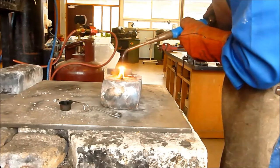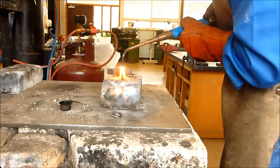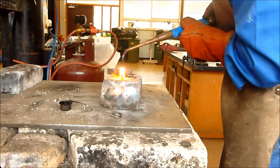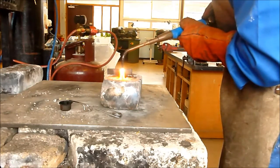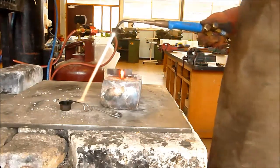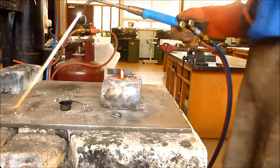Just pushing it along, nice and easy. This is all about a steady hand. You can use two hands on your torch — get nice control and patience. Pushing along all the way to the end, and we're done. Happy days.